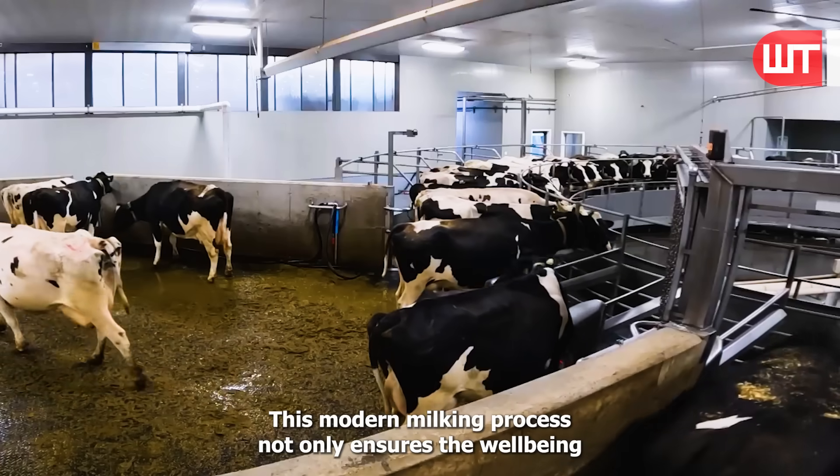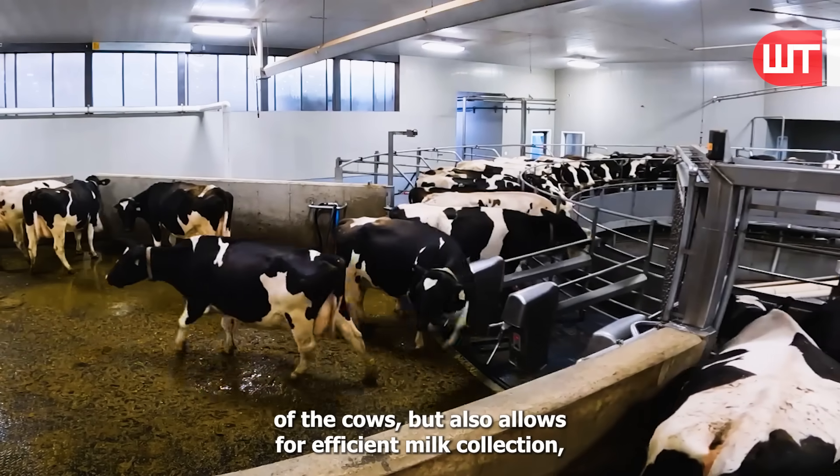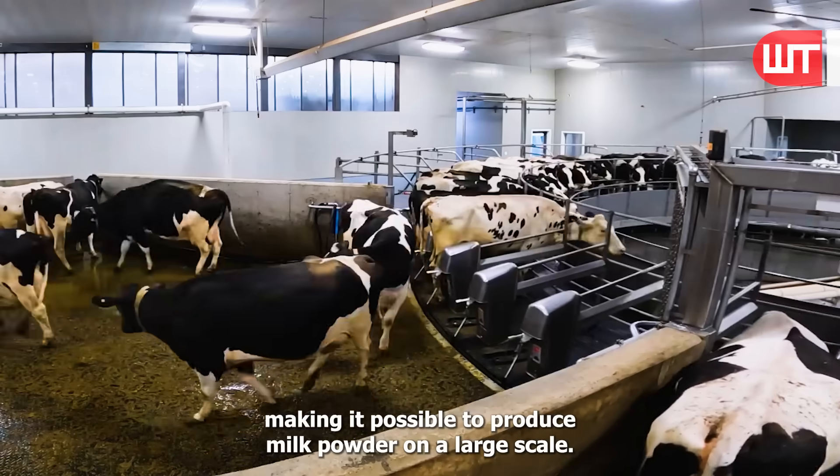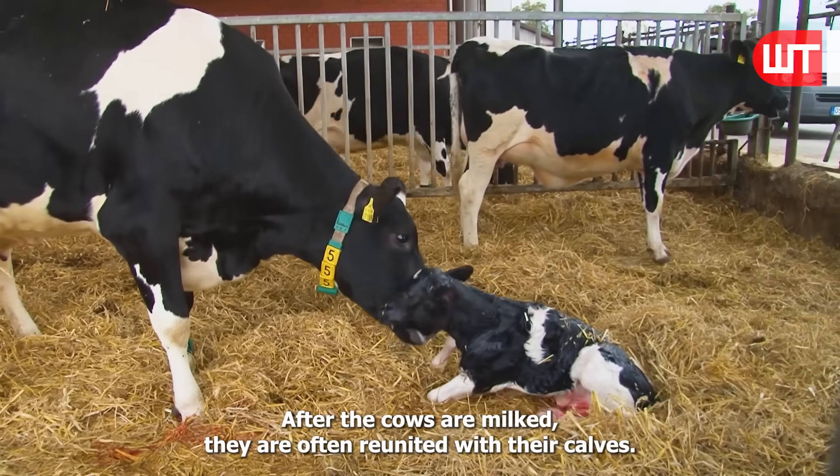This modern milking process not only ensures the well-being of the cows, but also allows for efficient milk collection, making it possible to produce milk powder on a large scale.